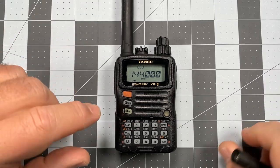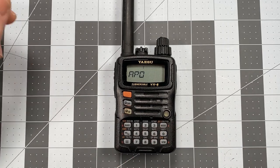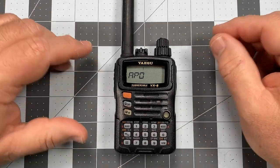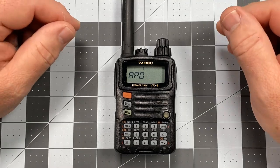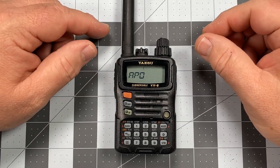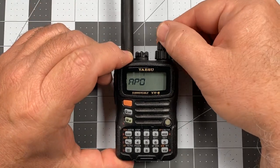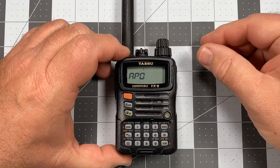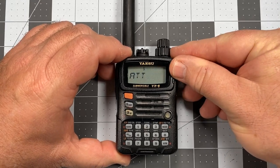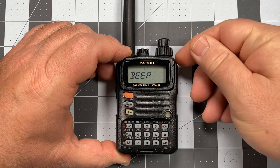To enter the set menu, we're going to short press the FW key and then press the zero or set key. Now we're in our set menu. The first item is APO — I'll talk about that later. I'll cover most of the settings on this menu at some point, but for now we're just going to confine ourselves to the ones relevant to what we're talking about.